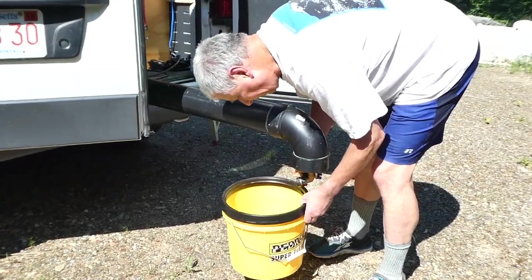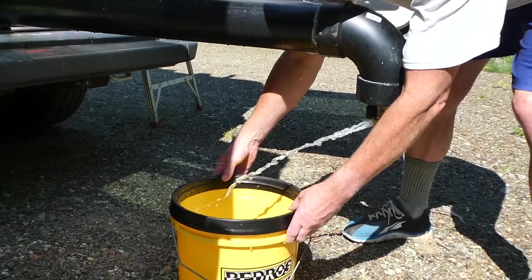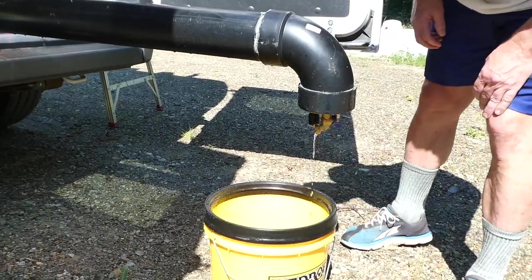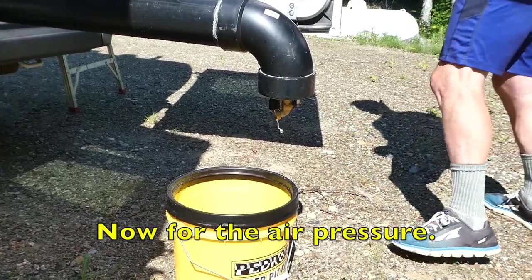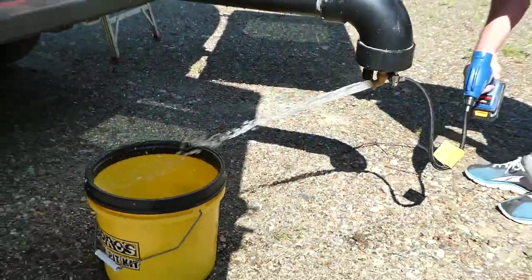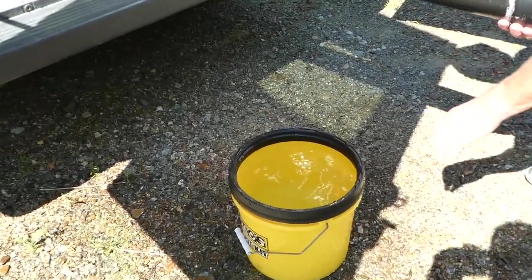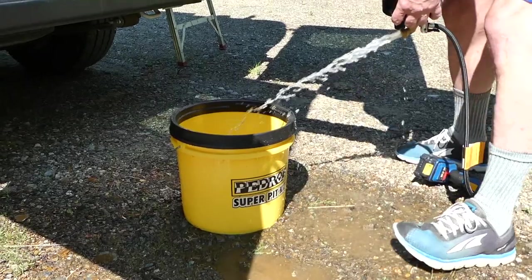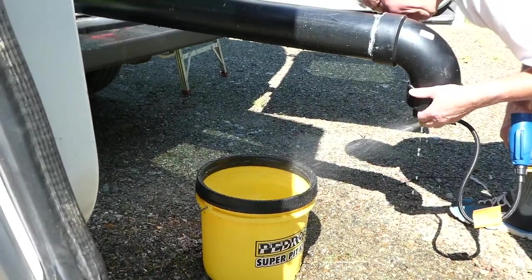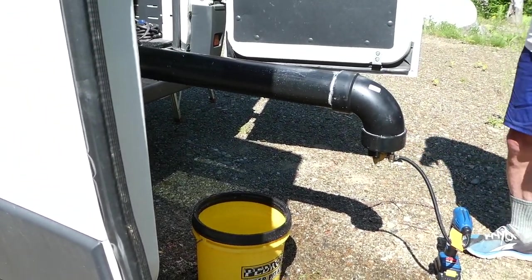This bucket holds 3 and a half gallons — holy crap. I think we've gone over the 3 and a half gallon line, so I'm going to dump this. There we go — I think that was close to 7 gallons. Yeah, I'd have to say that was 7 gallons in there.